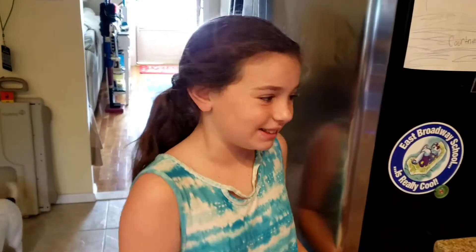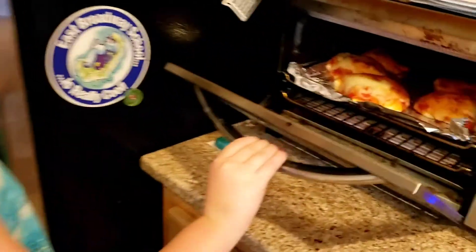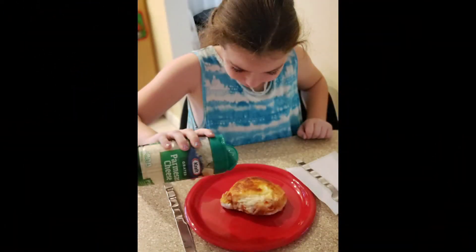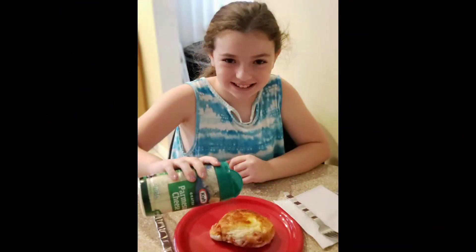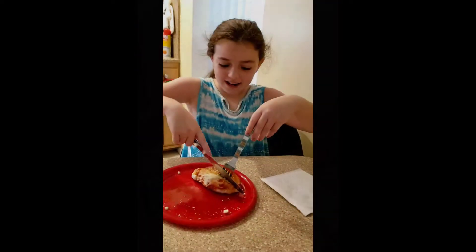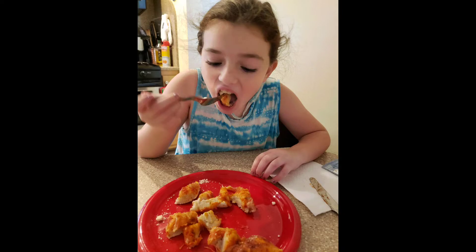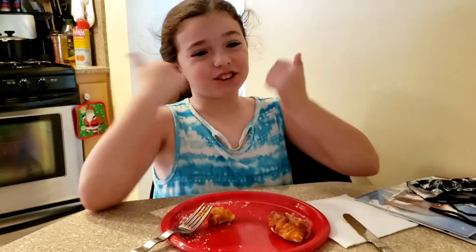After 20 minutes, the pizza is done. Look how good that looks. And now the taste test. I give it two thumbs up.